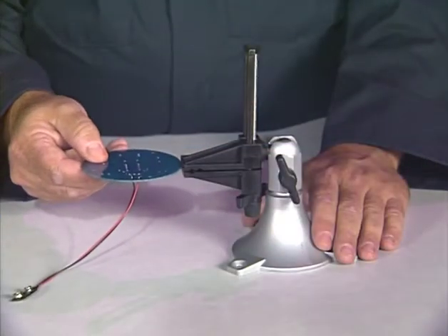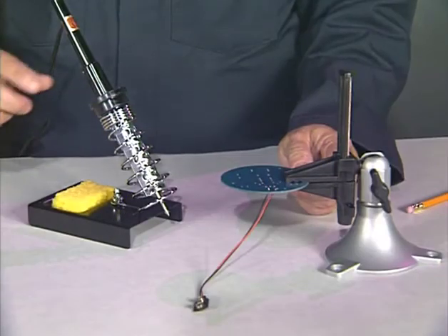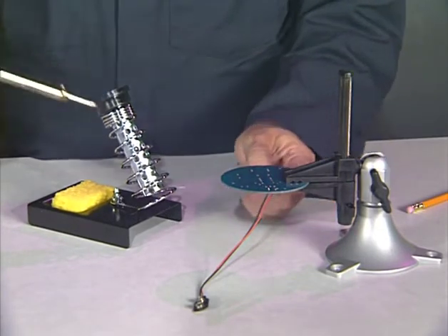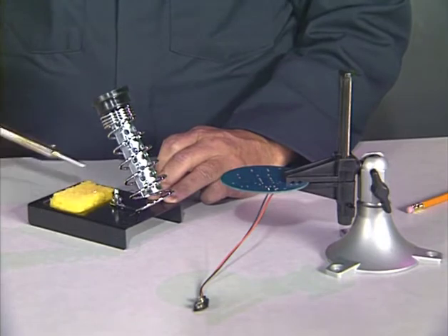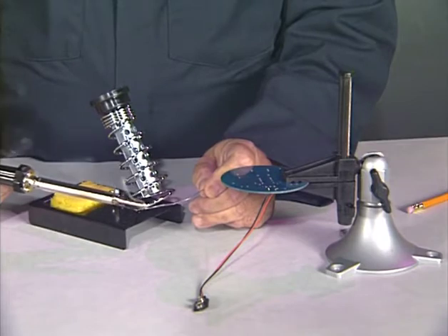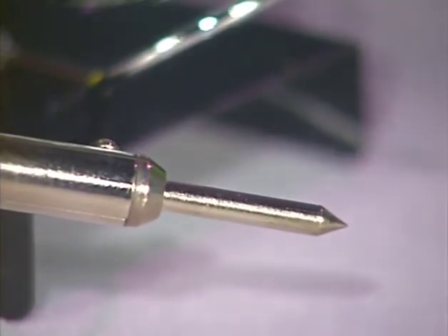Before soldering these wires to the circuit board, let's put the circuit board into our vise. After we have the board in a position where we can comfortably solder, we can prepare our soldering pencil. The soldering pencil is ready to solder when it is plugged in and hot. After it is hot, we touch the end of the solder to the tip of the pencil, which melts some solder onto the tip. We wipe the excess solder off the tip by pulling it backwards across the wet sponge. This process is known as tinning and should leave the tip of the soldering pencil shiny and ready to solder.